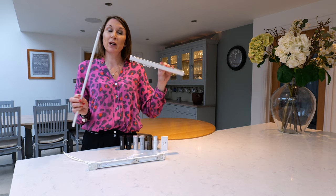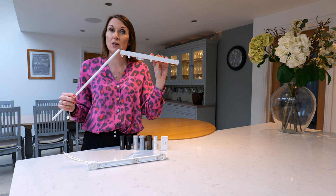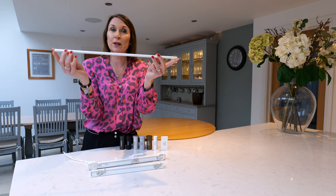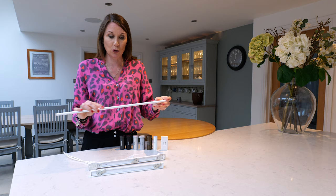A draw rod is a popular accessory for the hand-drawn tracks, which will enable you to open and close your curtains without touching them. The SilentGliss draw rods are really nice slim aluminium draw rods, available in white and silver and a variety of different lengths, so please see the website for the options.